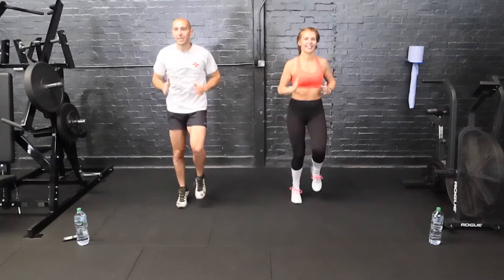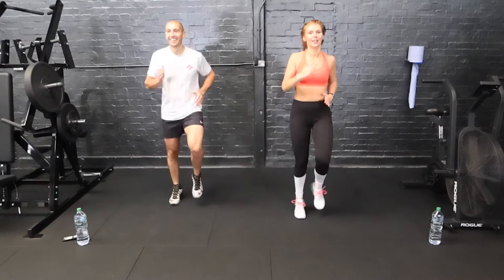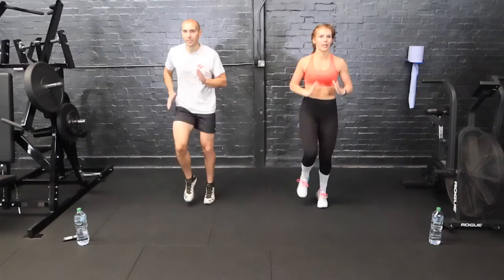Go on, get the knees up! This is the first of 25 consecutive exercises. We're halfway through number one — get that heart rate up already. We can do this, come on guys. Come on, three seconds, two and one.